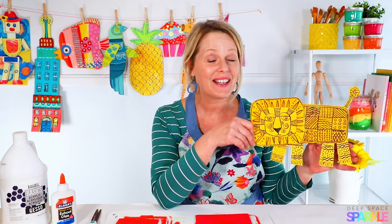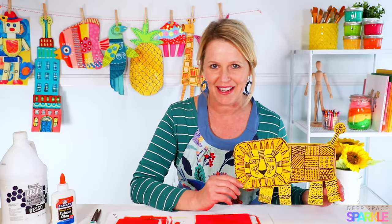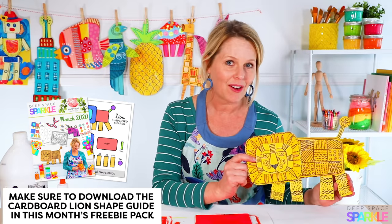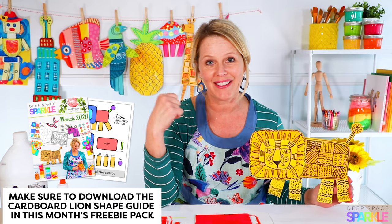Hi everyone! Today I'm going to show you how to make a recycled cardboard lion that is perfect for Earth Day. Now to get a handout, all you have to do is click in the description below and I'll send you this handout right here.